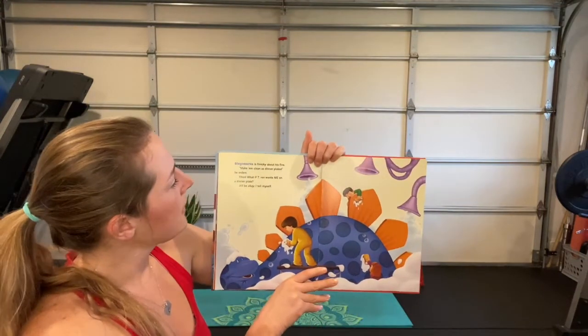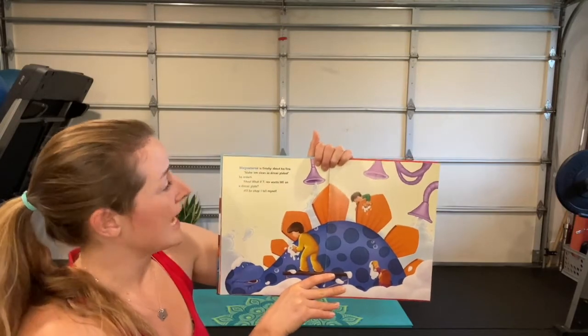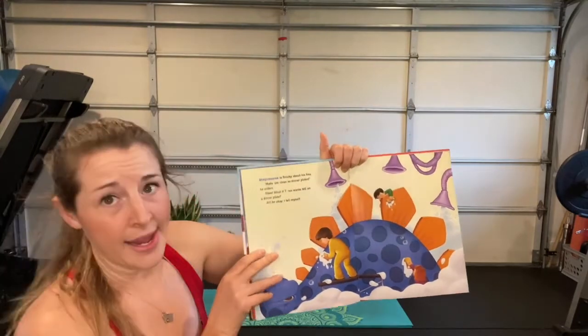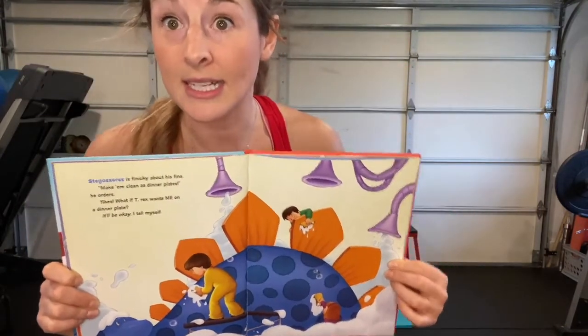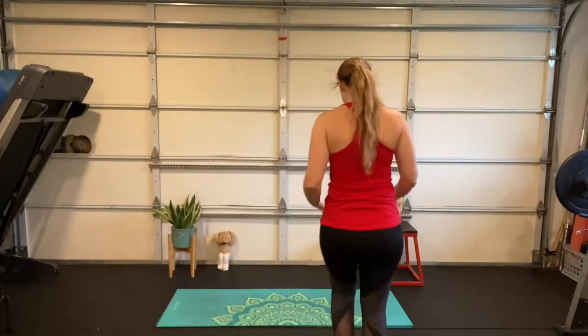'Stegosaurus is finicky about his fins — make them clean as dinner plates,' he orders. Yikes — what if T-rex wants me on a dinner plate? It'll be okay, I tell myself. Those are a lot of plates to clean!